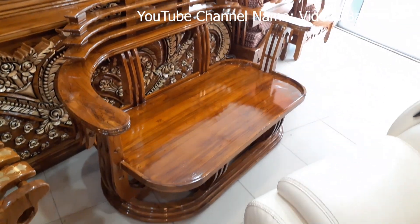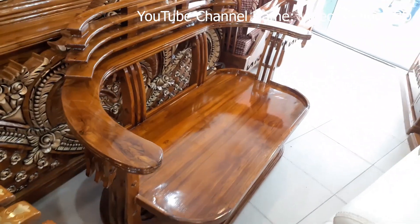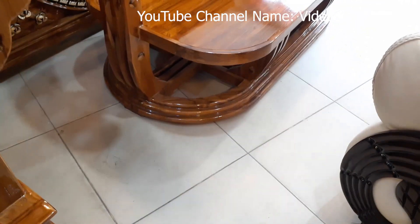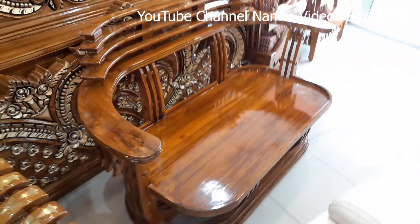Welcome to my channel! Today we will learn about the sofa set — the link is in the description. We can find the rest of our social media there. Please subscribe to our channel, press the bell icon, and don't forget to leave a notification.